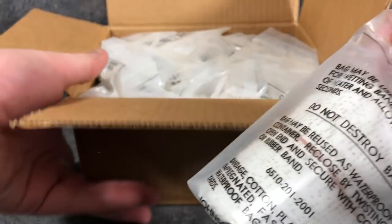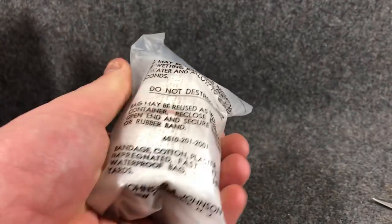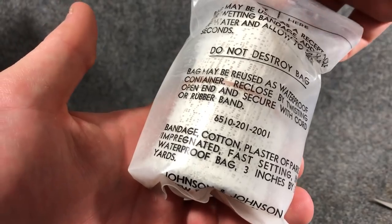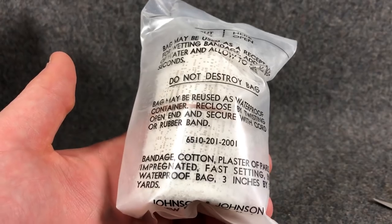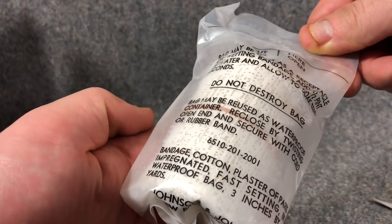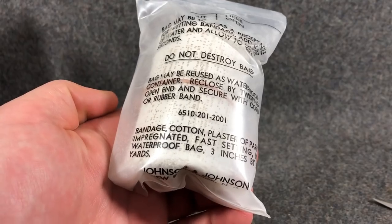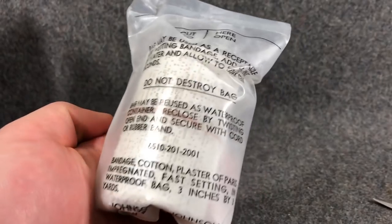You can see right away that it's got this — it kind of feels powdery and chalky. I'm just going to read the instructions quick. 'Bag may be used as a receptacle for wetting bandage. Add a half a pint of water and allow to soak 10 seconds. Do not destroy bag. Bag may be reused as a waterproof container. Re-close by twisting open and secure.' So the bag is actually part of the tool.